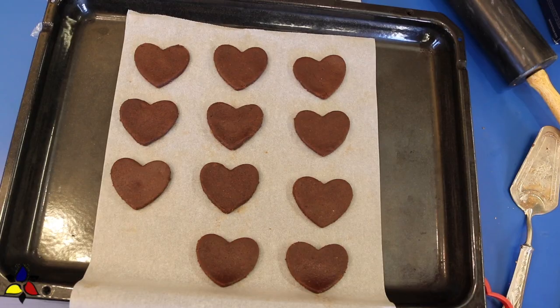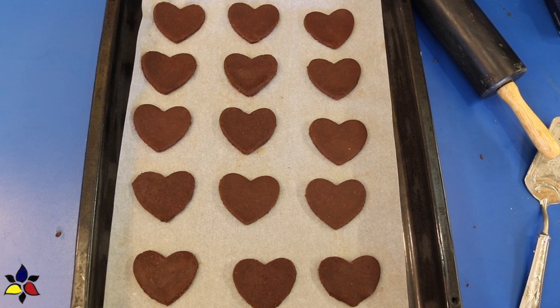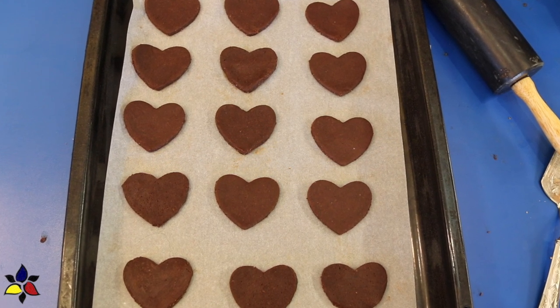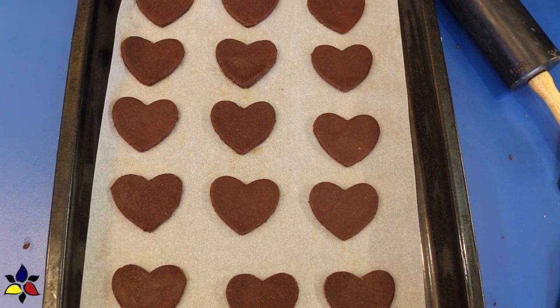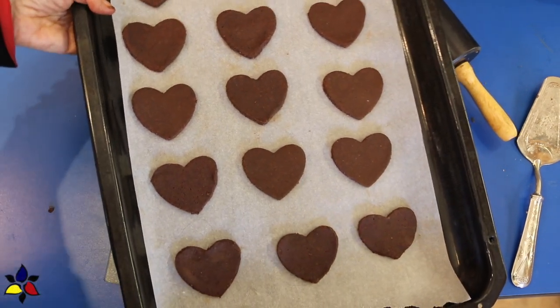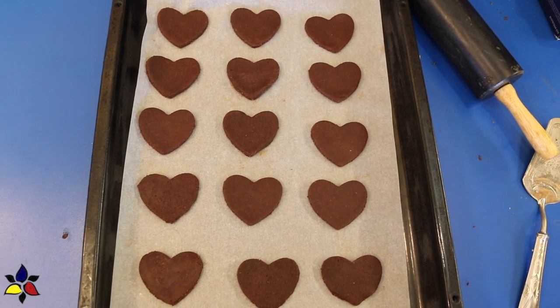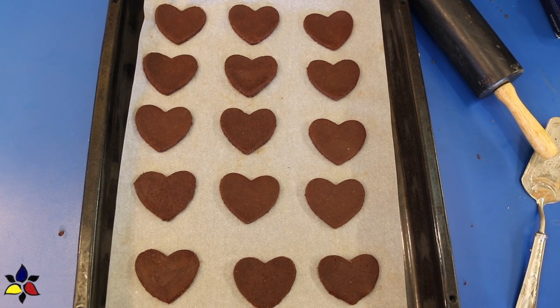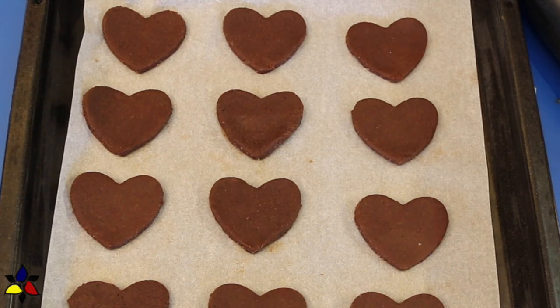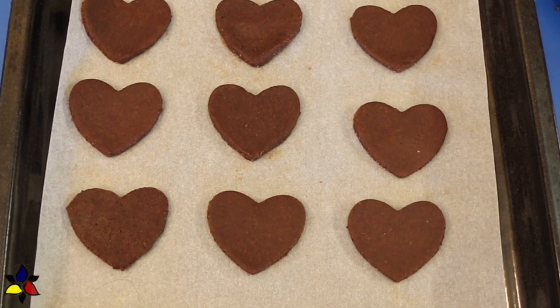Now that I have transferred the cutout shapes onto my parchment lined cookie sheet, as you can see, my tray is quite full. I'm going to put the entire tray into the refrigerator for a couple hours. This second chill is really important when you're making cutouts and making sugar cookies or butter cookies of any kind. Chilling is extremely important with this particular chocolate mocha shortbread recipe because it has so much butter, and if you don't chill them really well, your cookies will expand when you're baking and they'll lose their shape. This is one of the big differences between option one and option two — you don't have to chill the dough when you're making wedges, but you do have to chill when you're using cutouts.